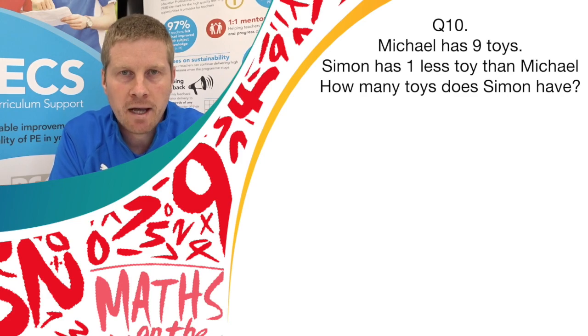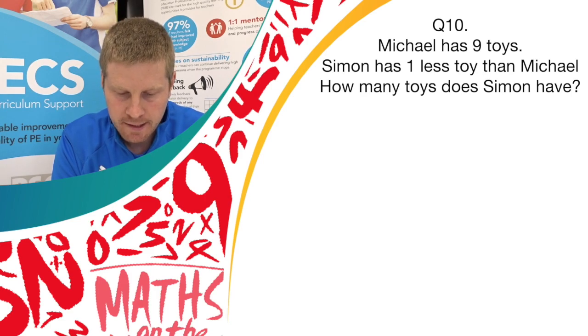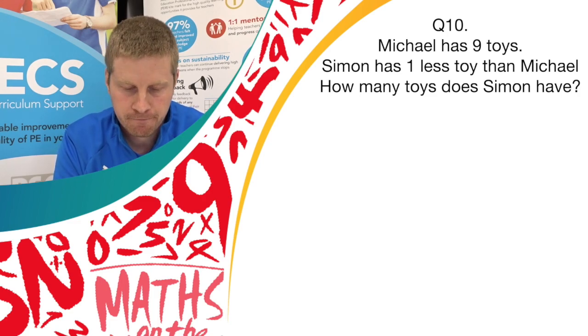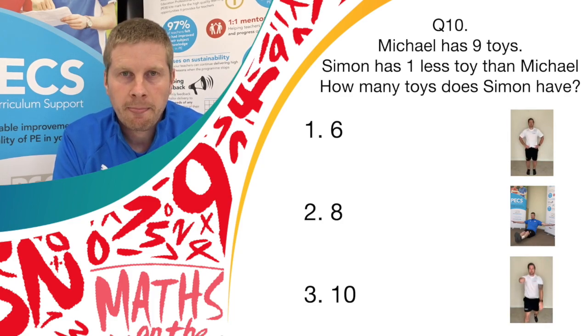On to the 10th and final question. Michael has 9 toys. Simon has 1 less toy than Michael. How many toys does Simon have? If you think it's answer 1, bounce on the spot. If you think it's answer 2, do a balance. And if you think it's answer 3, do spotty dogs.